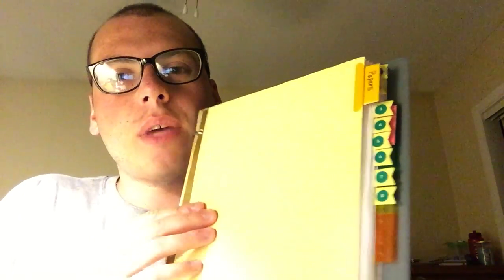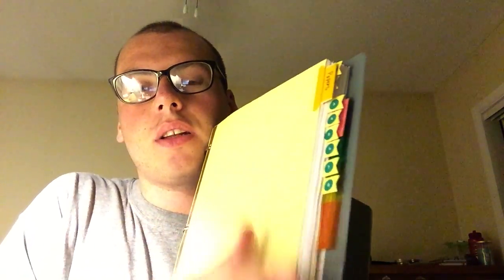Lastly I have a gray binder for my project-based class, which is called Independent Study at my school. I currently have the syllabus in there but won't show it since I'm not sure if I'm allowed to. So that's a pretty full overview of what's in my school bag for this upcoming semester! If you have any questions leave them in the comments, don't forget to like, comment, and subscribe — see you guys later, bye!